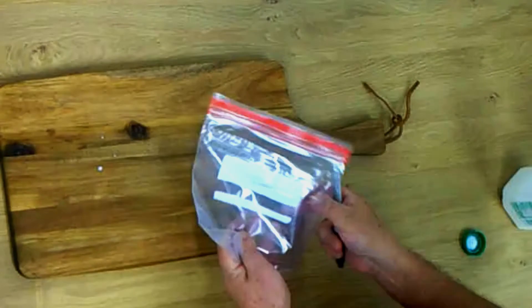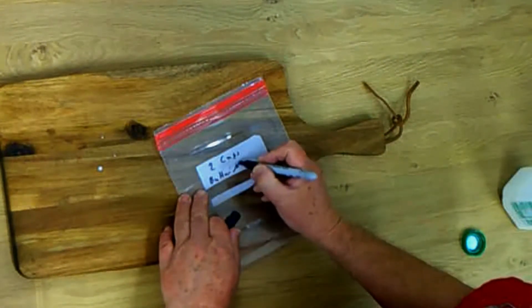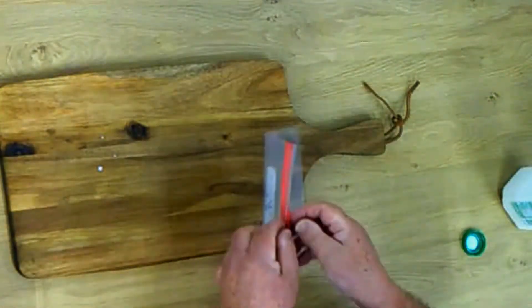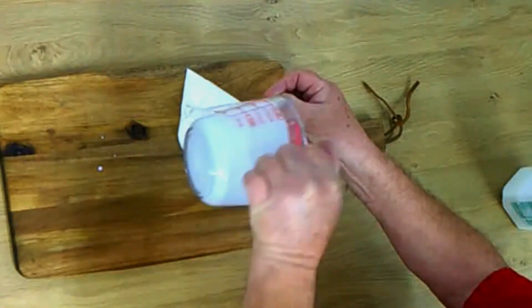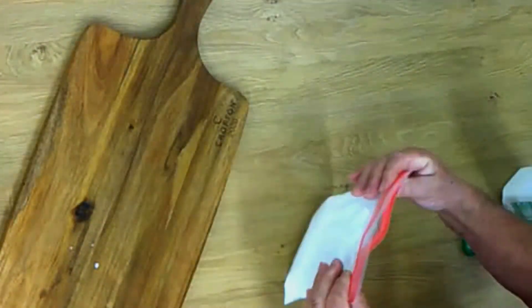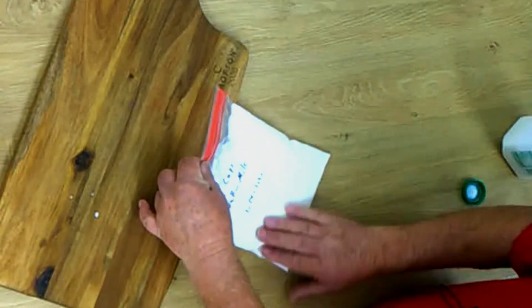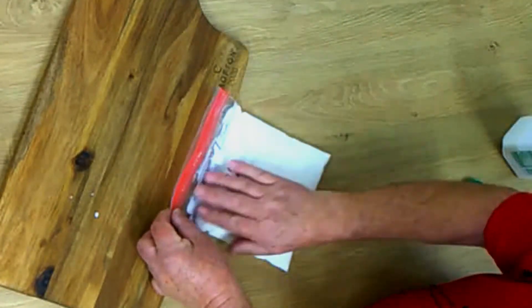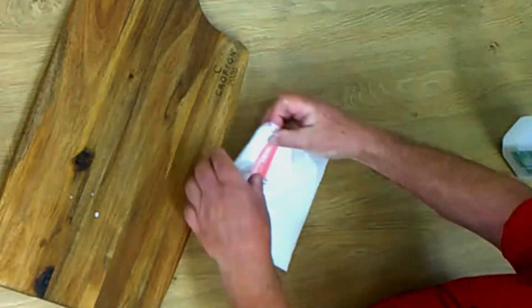First, we take a regular freezer bag and write down how much buttermilk we pour in — in this case 2 cups of buttermilk — and also put the date. Then we put the buttermilk in the freezer bag, making sure there's no air. We lay it on a flat surface with the opening a little bit higher. I put it right on the edge of my cutting board so no buttermilk runs out. Then I take all the air out, close the bag, and put it in the freezer.